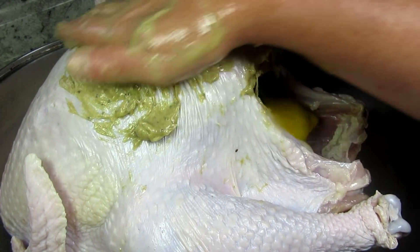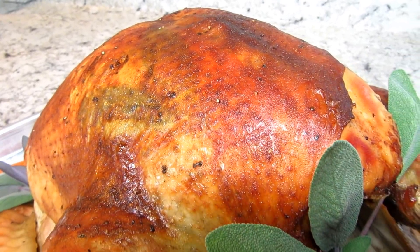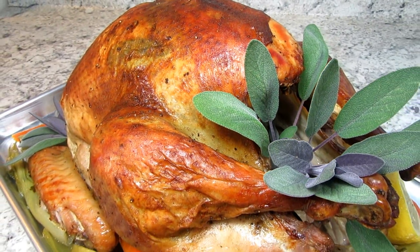I'm Tess and welcome to my Thanksgiving video recipe series. Come along and I'll show you how I prep, season and roast a turkey. Stay tuned!